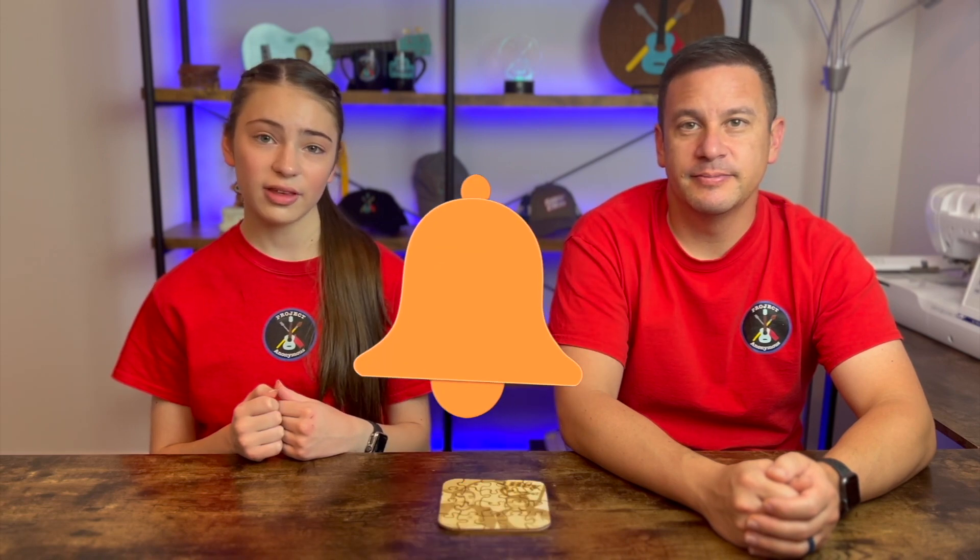Anyway, thanks so much for watching. I hope you enjoyed this video. Please like it if you liked it, subscribe if you enjoy our content, and turn on those notifications so you get reminded every single time we post a video. Stay crafty and be happy. Bye!